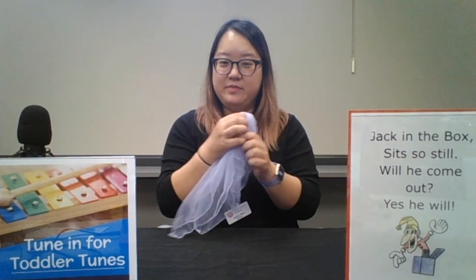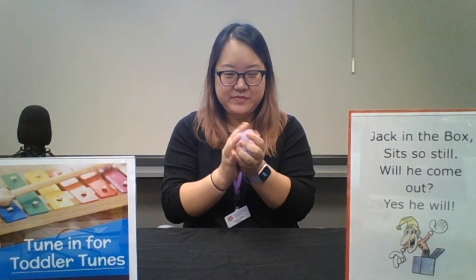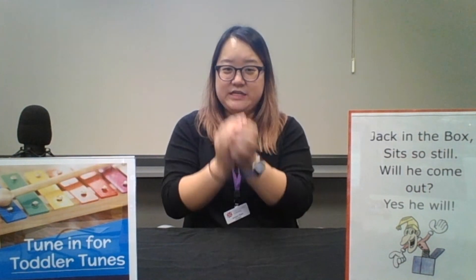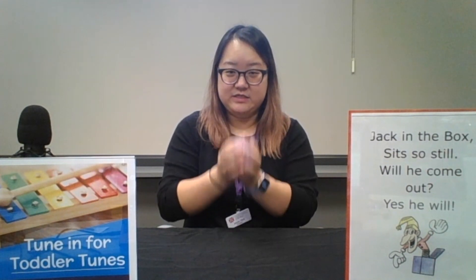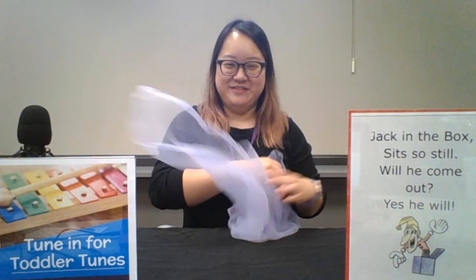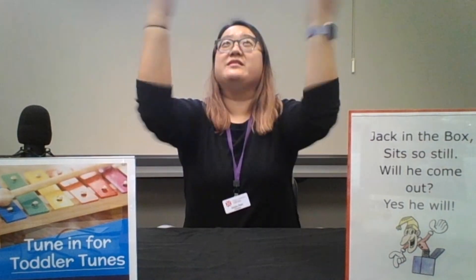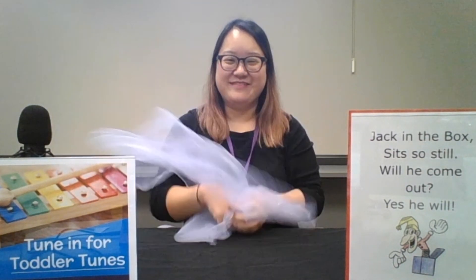We're going to start by bunching our scarf, our Jack in the Box, in our hands. And we say: Jack in the Box sits so still. Will he come out? Yes, he will. And you can do that as many times as you want, because let's face it, the best part is when the Jack in the Box comes out.